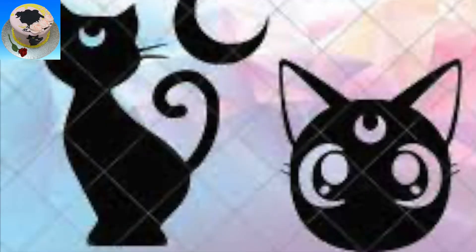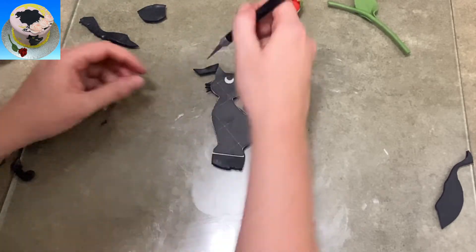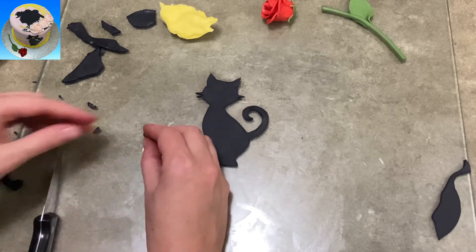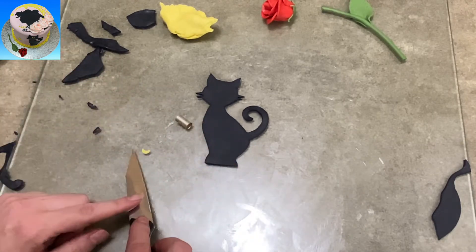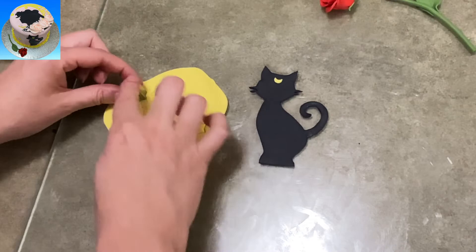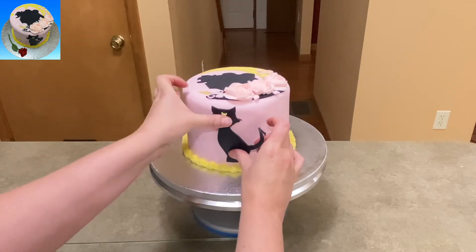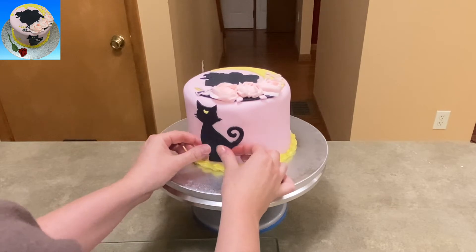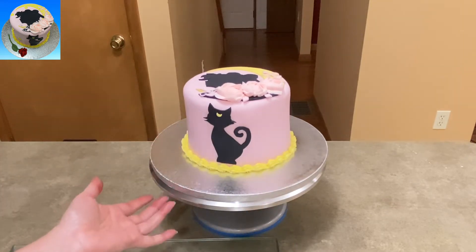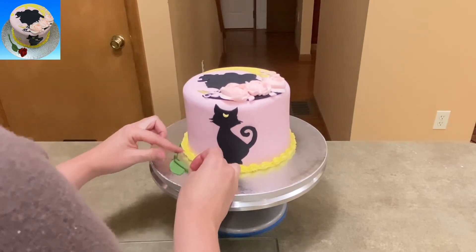I used the cat on the left there — that was the stencil I used. If you wanted to print that out, there was your big opportunity right there, as well as some other ones if you want different shapes. And again, just some black gum paste — I traced it out, and there she is. That's going to be my Luna. I'm using some of the yellow I used before to make the little crescent moon on her head, and I'm also going to cut out some stars because I felt like it needed a little something else. My Luna is going on the side there. I know it's not the exact shape of Luna, but it has the right feel. If you wanted to use a different shape — something more big round-headed — go for it. And now I'm going to place Tuxedo Mask's rose on my cake plate.